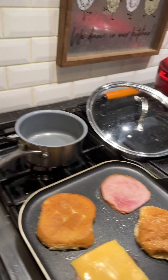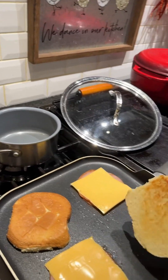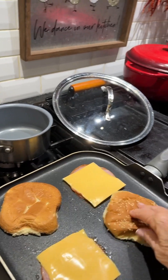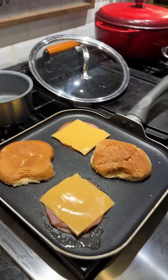Hold on a minute. There's the other piece of cheese. The bread's starting to look good. All right, so I'm just going to turn the fire off on that and just let that stay warm.